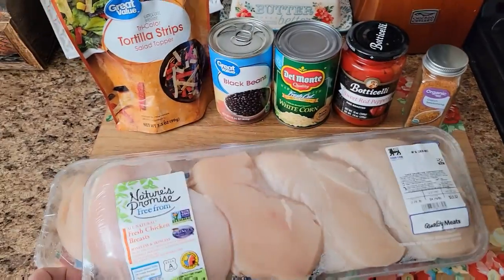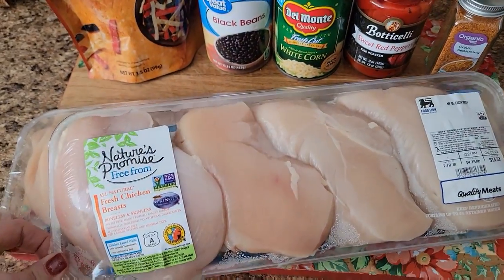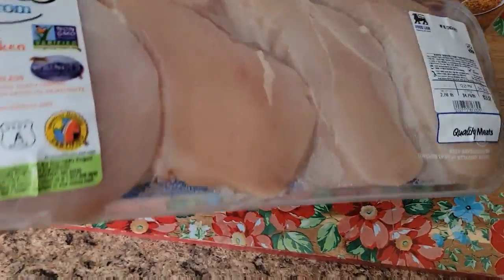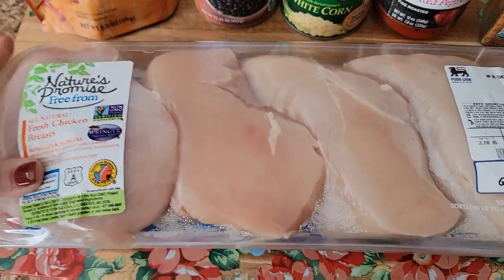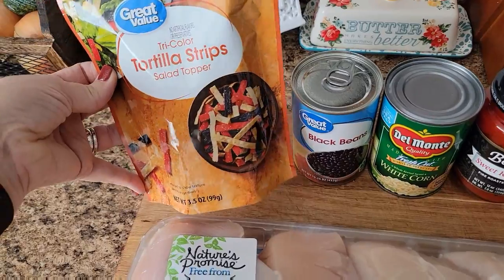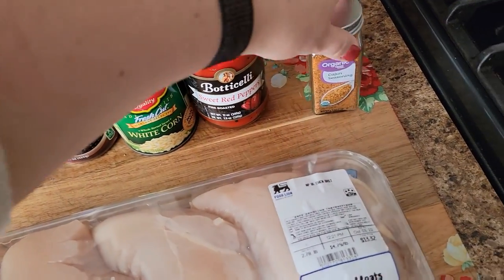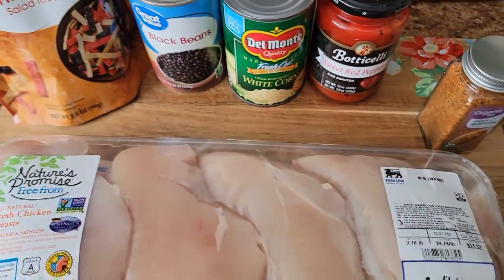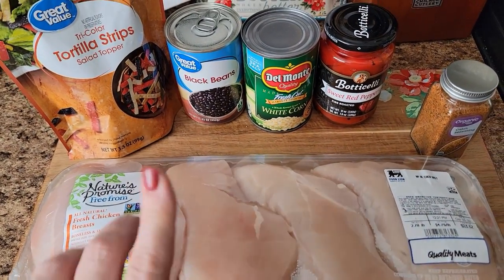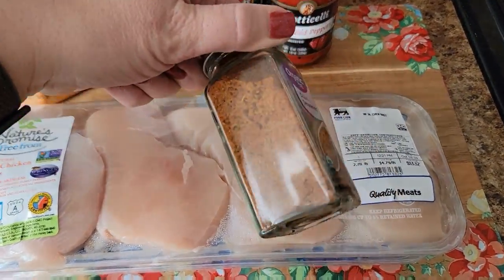Tonight's dinner is Southwest chicken salads — Southwestern chicken salads, I don't know what you'd call them, but that's what I'm going to call them. I got two packages, so that's eight chicken breasts. I'm going to cut them in half so we can have 16 pieces of chicken and have leftovers for lunches or other salads. I've got the tortilla strips — just the salad topper kind — some black beans, some white corn, roasted red peppers, and of course the Cajun seasoning for the chicken. I have romaine and a spring mix in the fridge, so that's what we're going to use to make these salads.